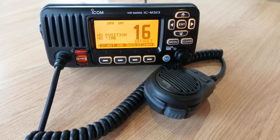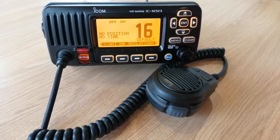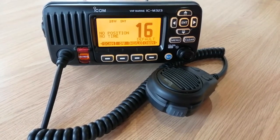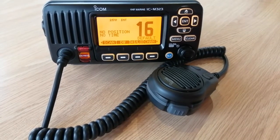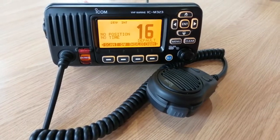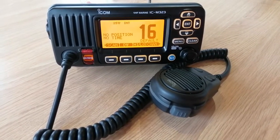Hi, it's Sarah from Dorset Marine Training. Today we're going to have a quick look at how to make a routine call using a digital radio. We're going to use the ICOM M323 radio, but this option will be there on any of your digital radios. You can do the same whether it's a fixed radio or whether it's a handheld radio.